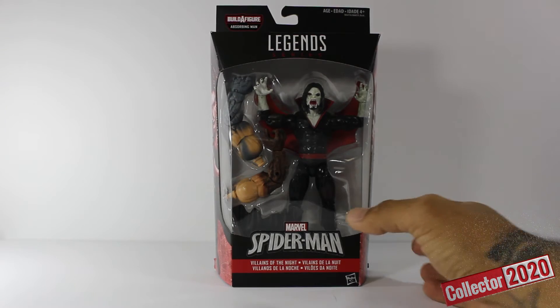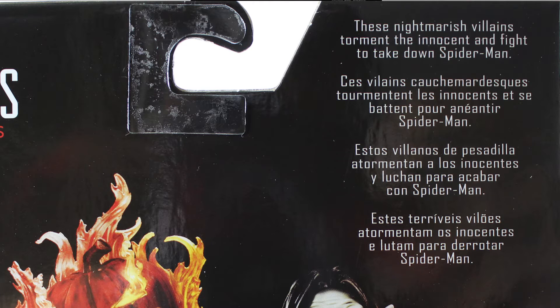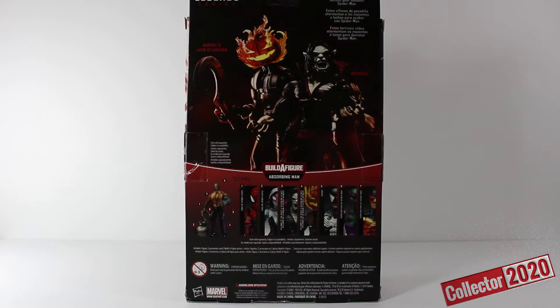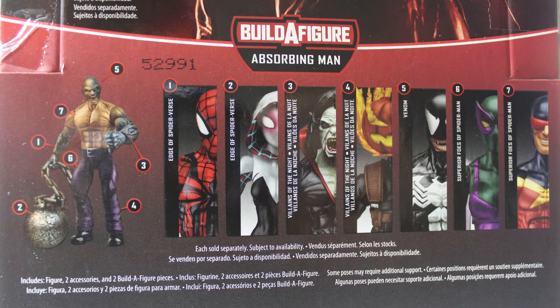Let's flip this bad boy to his back and do some reading. It says here these glamorous villains torment the innocent and fight to take down Spider-Man. And as you can see we got some cool poses of Jack-O-Lantern and Morbius. You will need all seven characters in order to build Absorbing Man.